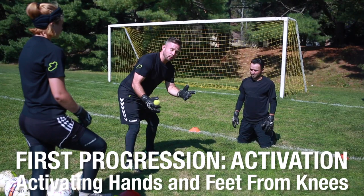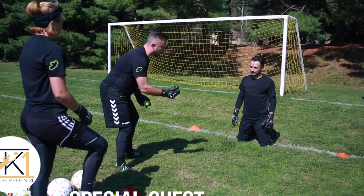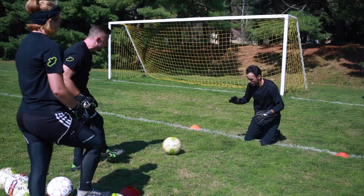When we're doing breakaway saves, we want to make sure we're warmed up. The first thing we're going to do is warm up and activate the hands and feet. So it's a little coordination, a little bit of a hand-eye coordination drill as well. I'm going to toss the ball on the left-hand side with a tennis ball, or it could be from the feet, and he blocks it.